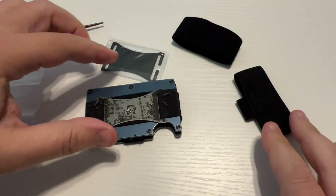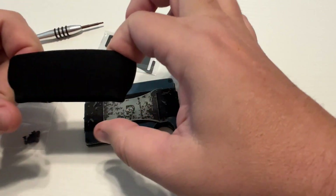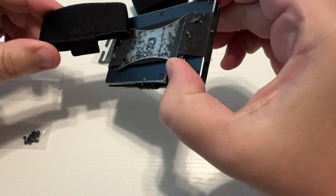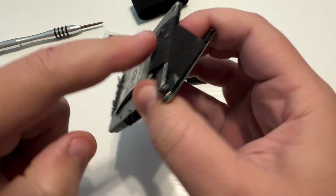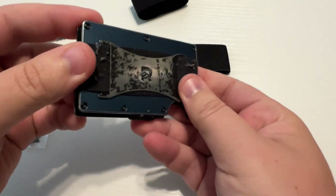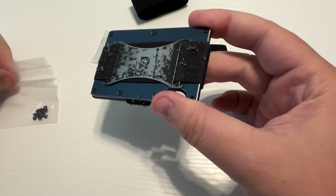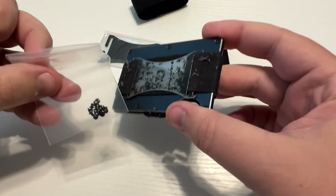I'll put the link down in the description, as well as a link to the wallet. The kit comes with the new money clip elastic and the overall elastic for the entire wallet — two different pieces. There's the one that goes through and around and underneath, and then there's one that is just for holding the money clip on. The kit also comes with the little tool, and it comes with replacement screws if you need some.